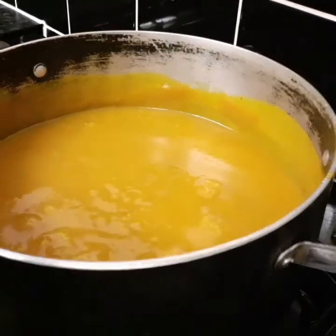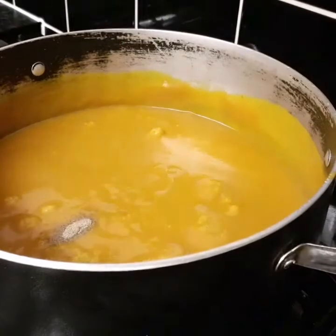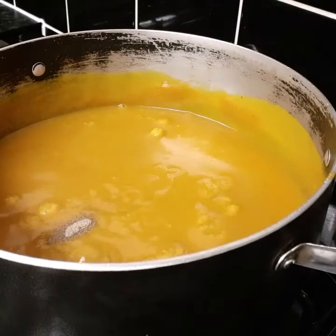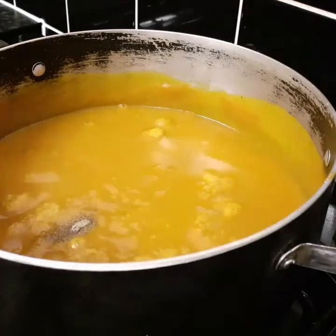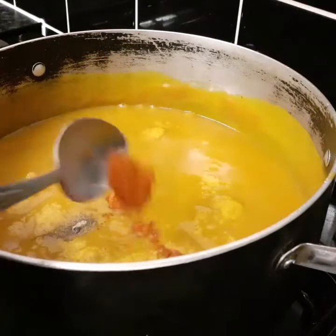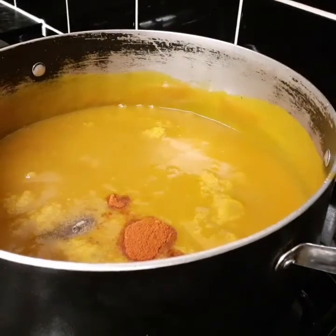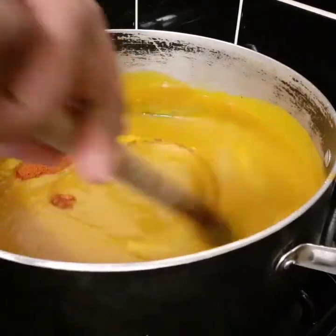I'm gonna add some pepper — just a pinch — and of course some cayenne pepper. Soup without cayenne pepper is no soup! Half a teaspoon of cayenne pepper. I love cayenne pepper, especially in this weather. It's really good for you.